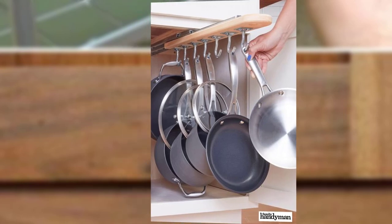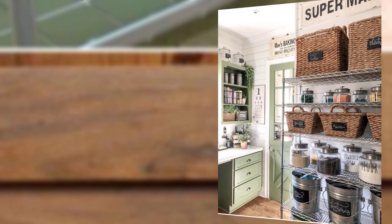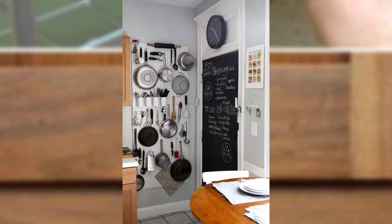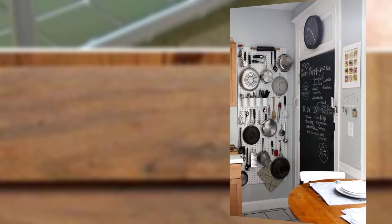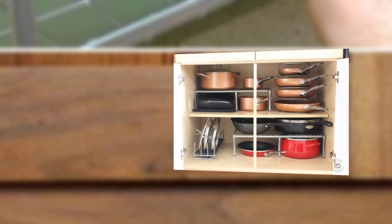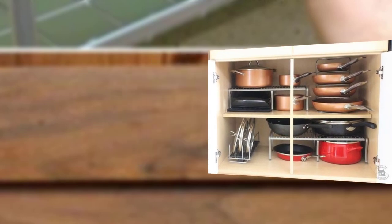Point number four: tension rod organizer. Maximize vertical space in your cabinet by using tension rods. Install tension rods horizontally to create makeshift shelves for baking sheets, cutting boards, and trays. This budget-friendly hack prevents items from toppling over and creates more storage room.